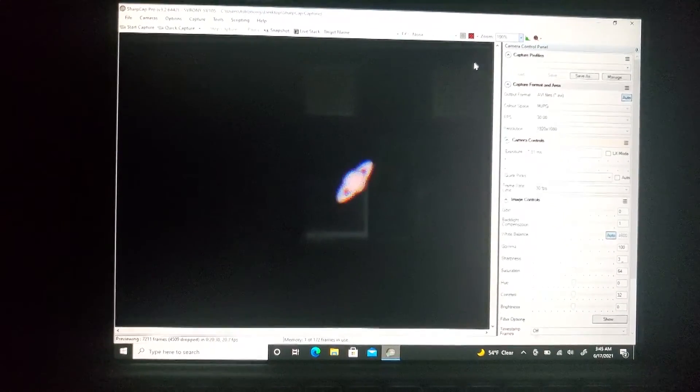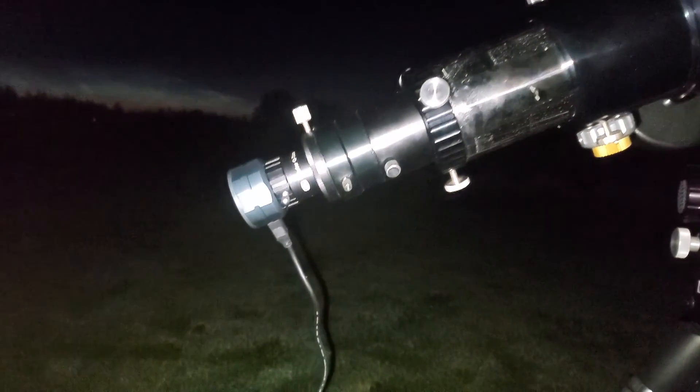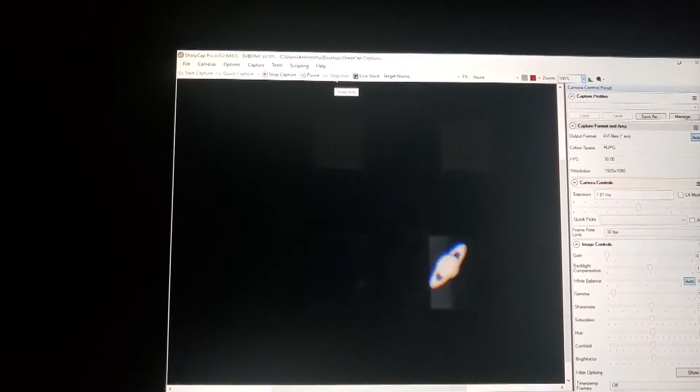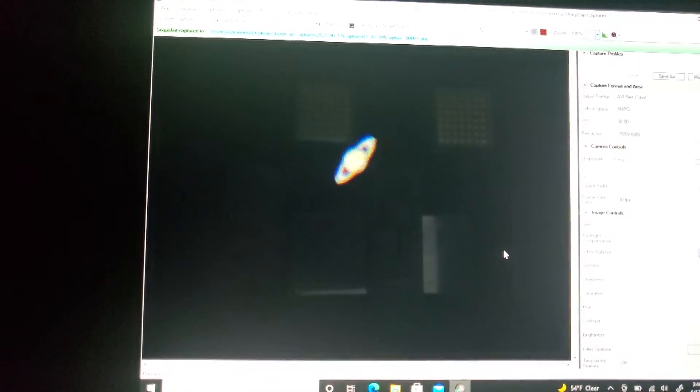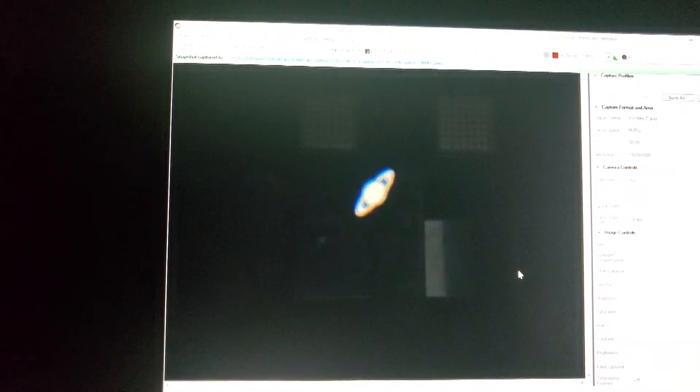Alright, here she is — a comparison for image scale. I've got the 2x Barlow in front of the camera. You see how much bigger the image is now? This is at 100% zoom. What I'm going to do is take a quick snapshot of the planet. The seeing tonight unfortunately is not that great — the sun is up a little bit. It doesn't look like there's a super amazing amount of detail, but obviously you can see the rings of Saturn, which is really cool.